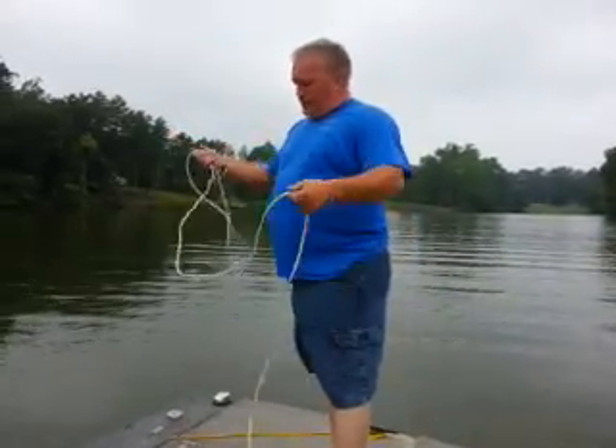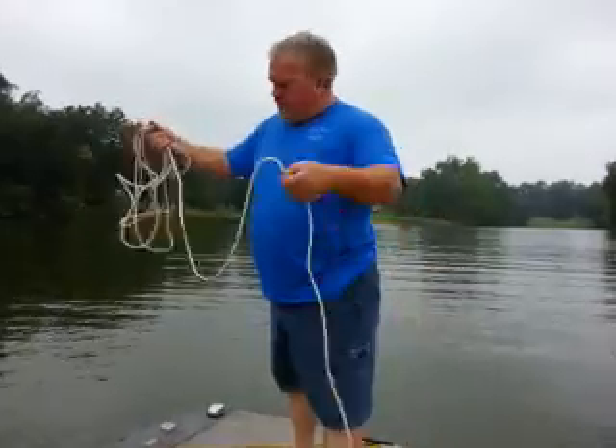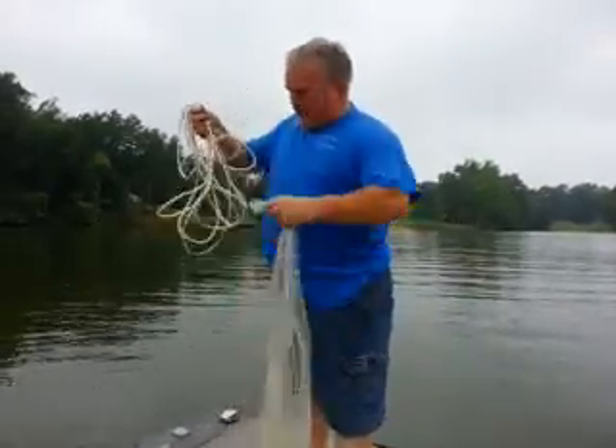Alright, what I want to do is show you how we throw a 10-foot net. This is a 5/8 mesh, 10-foot net, right out of the bucket.